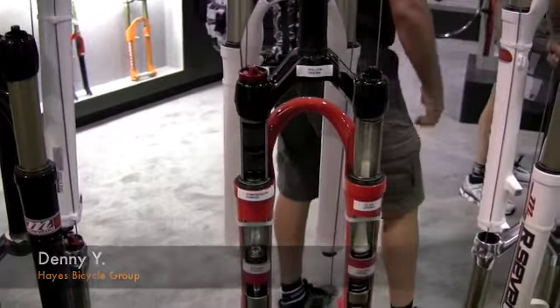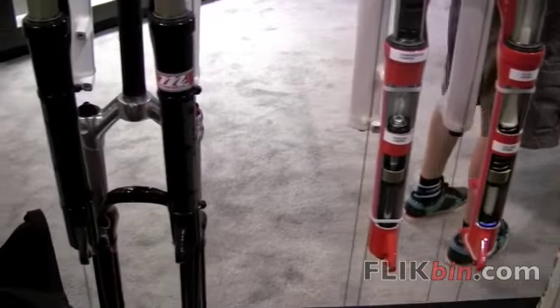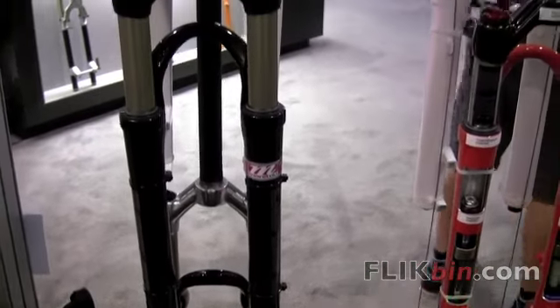What's new in all of our single crown forks this year — which include the R7, the Minute, the Drake, and the Match — is the Absolute Plus damper.